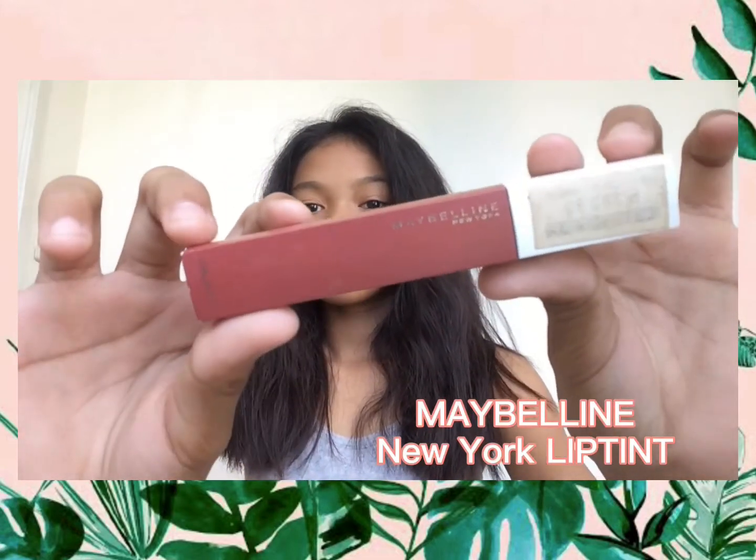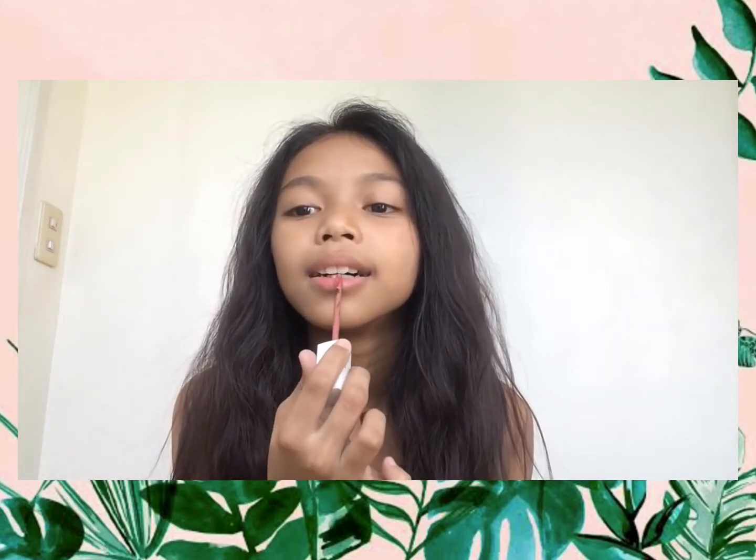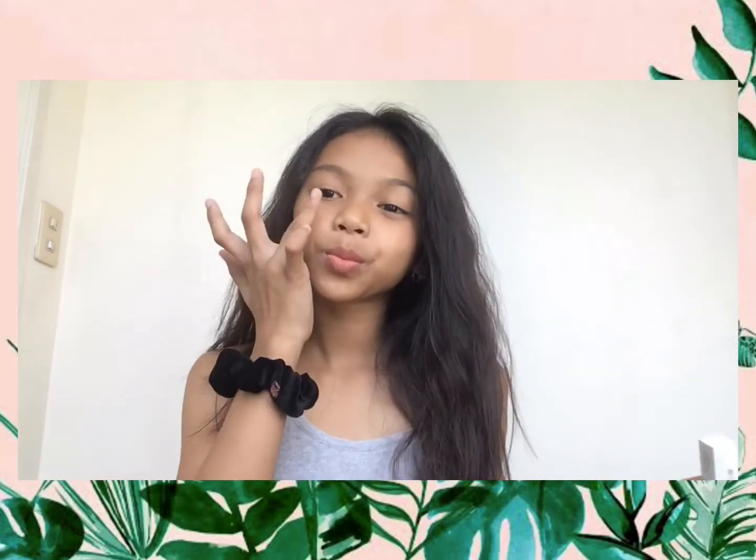The second thing is Maybelline New York lip tint — I really use this on my lips. And the third step is putting the Maybelline lip tint on my cheeks, which is pretty good.